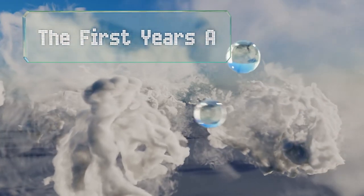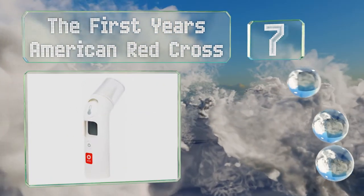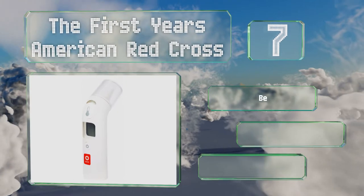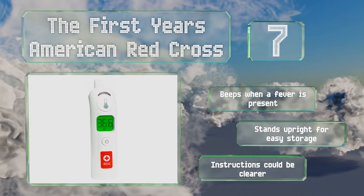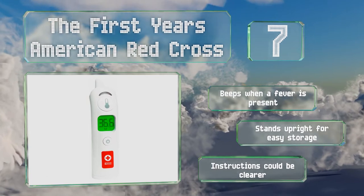At number 7, the First Years American Red Cross helps reduce the chance of user error thanks to a flashing green light that lets you know when it's positioned correctly. It sports a large digital screen and can display readings in either Fahrenheit or Celsius. It beeps when a fever is present and stands upright for easy storage. But the instructions could be clearer.